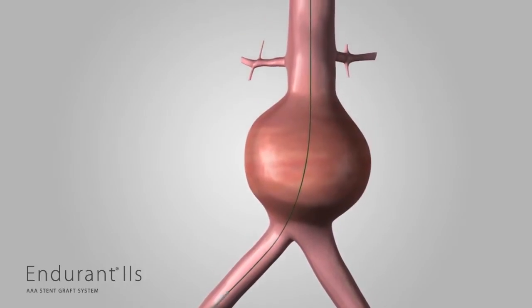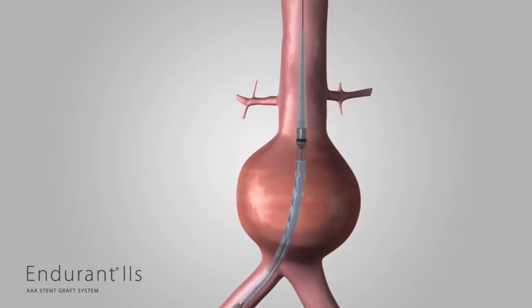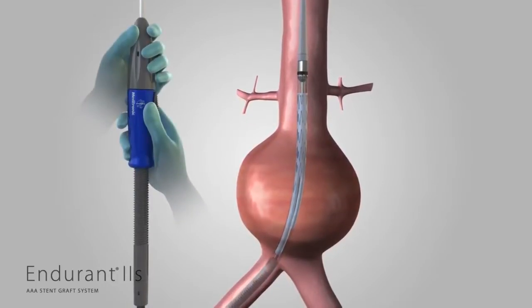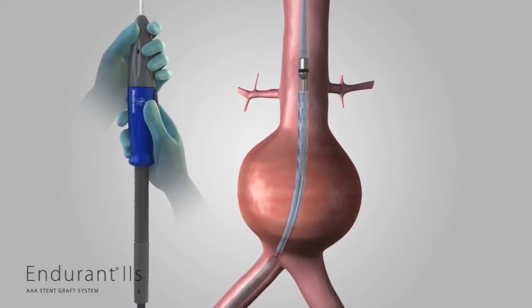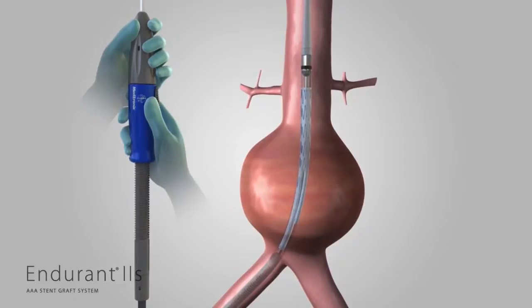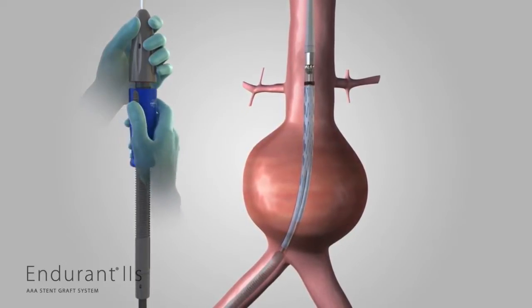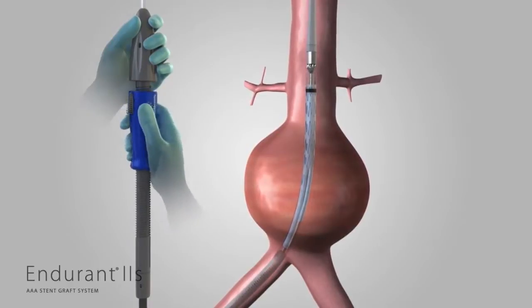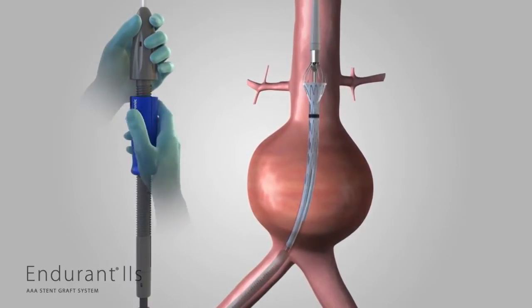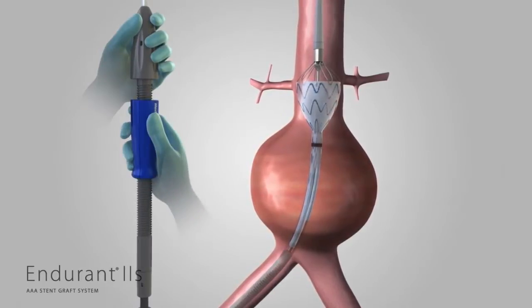Slowly insert the delivery system until the proximal stent and the radiopaque markers are visualized in the aortic neck. With one hand on the front grip, hold the aortic delivery system stationary. Next, slowly withdraw the graft cover with the other hand by rotating the slider counterclockwise in the direction of the arrows until 2 or 3 of the covered stents have been deployed. Use angiography to verify the position of the stent graft in relation to the renal arteries.